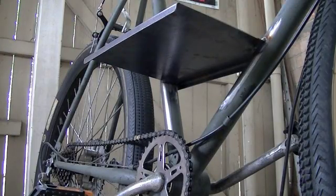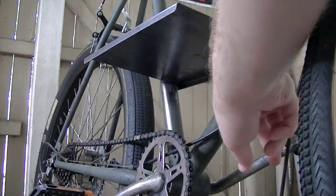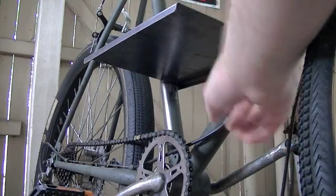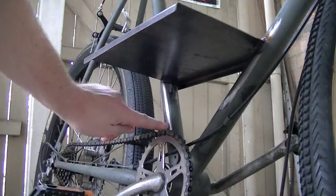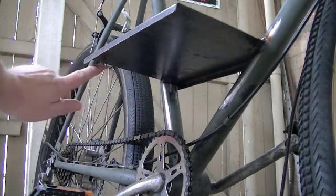Today we're going to start making the gussets. They go here along this bottom tube and gusset along to here, as well as the one that's going to go back here and along the top there.